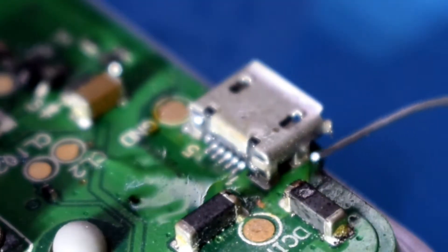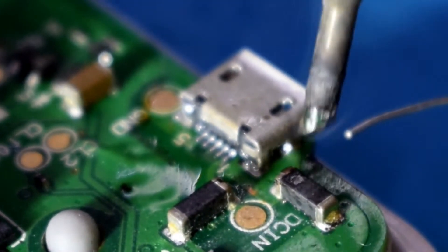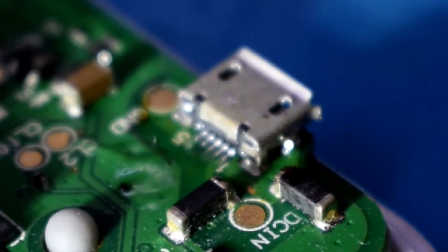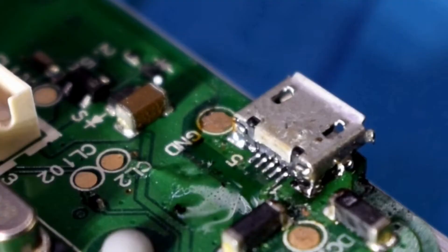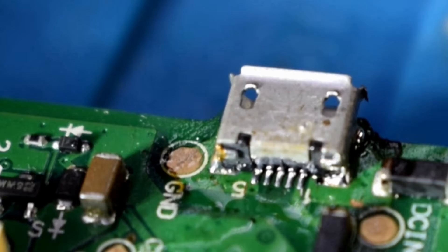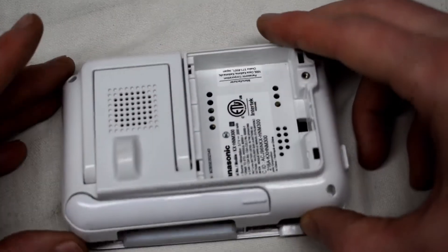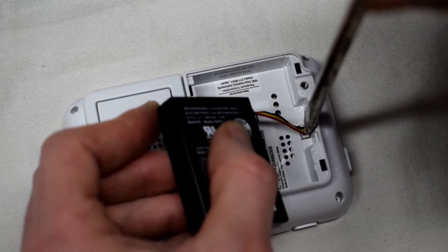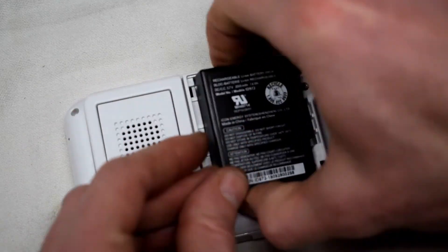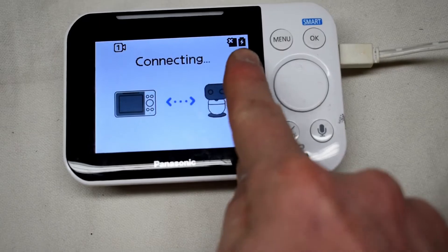You can see the connections are all good. Put everything back in the case and put the screws back on. Now to test that it's working, I'm putting the battery back in and we will power it on to make sure that it is charging.